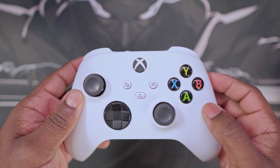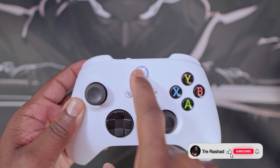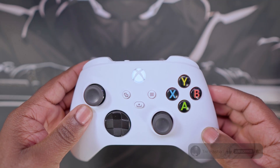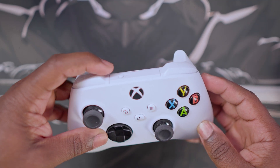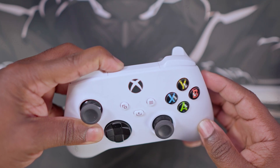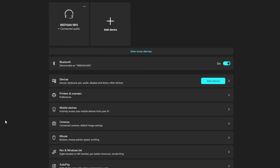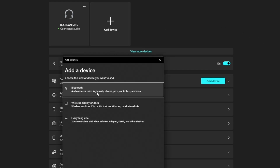Jumping straight into the video, the first thing you want to do is turn on your Xbox controller. Now, if it's not connected to anything, it's going to flash just like this. On the back of the controller, hold down the pair button until you see it flashing rapidly. Then go over to your Windows laptop or your PC, navigate to your Bluetooth settings, and search for your Xbox controller.